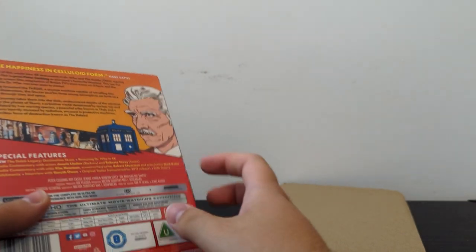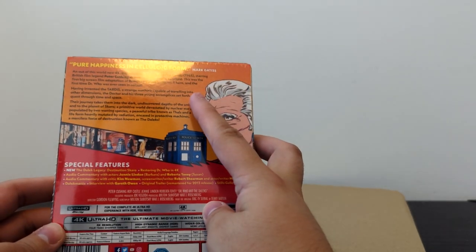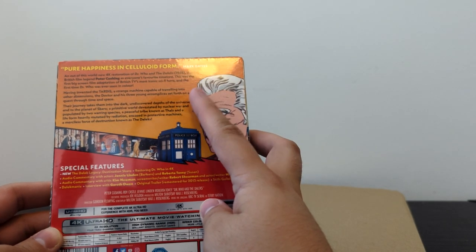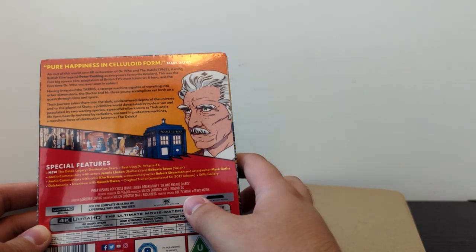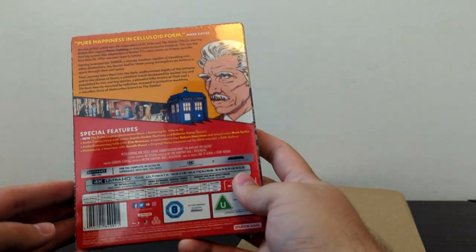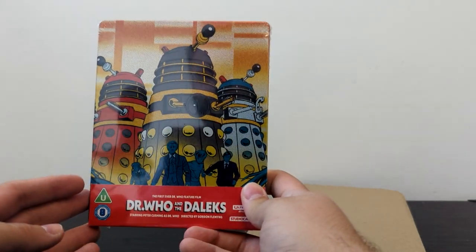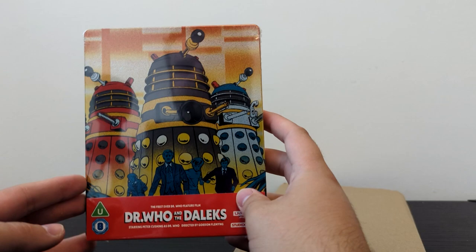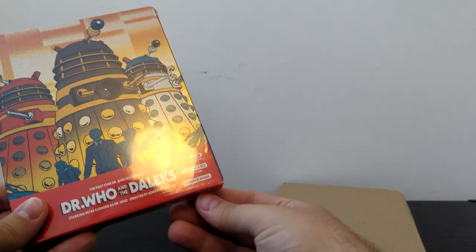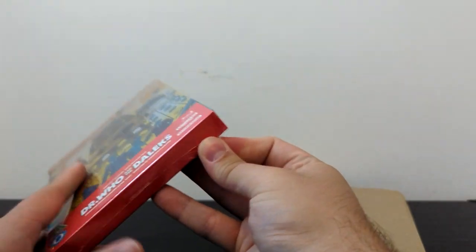Let's have a look at the back here. 'Pure Happiness in its celluloid form' from Mark Gatiss. An out-of-this-world new 4K restoration of Doctor Who and the Daleks, starring British film legend Peter Cushing as everyone's favourite Time Lord. I do love the almost comic strip artwork they've done for these releases — really bright, vibrant and bold, and the Daleks with their multiple colours and their claws on the cover look so cool. The colours look a bit muted while it's in the plastic film, so let's forever ruin the collector's value and get this thing open.